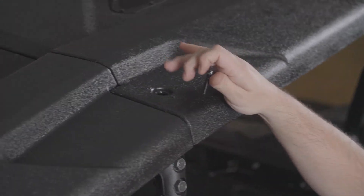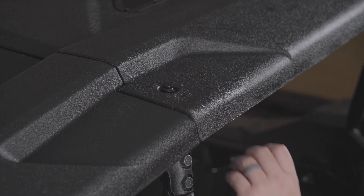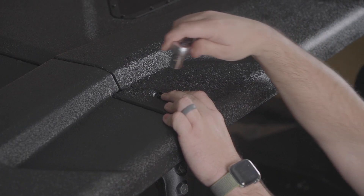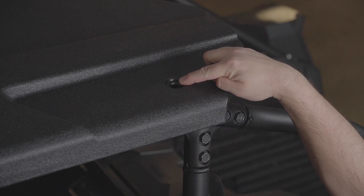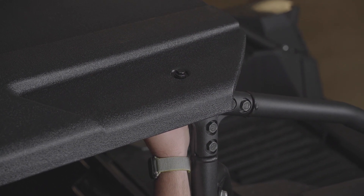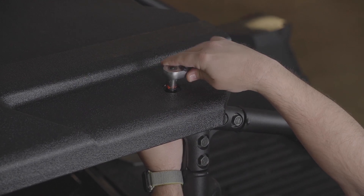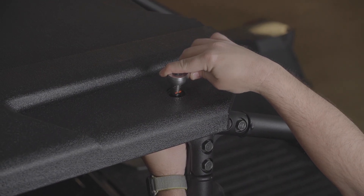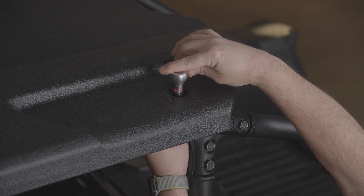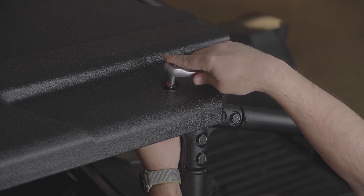Step 32: Install the driver side middle M8 by 35 mm bolt, washer, and rubber washer. Repeat this process on the passenger side. Step 33: Install the driver side rear M8 by 35 mm bolt, washer, and rubber washer through the two roof halves, with washer and nylock nut, using a 13 mm socket and open box wrench. Repeat on the passenger side.